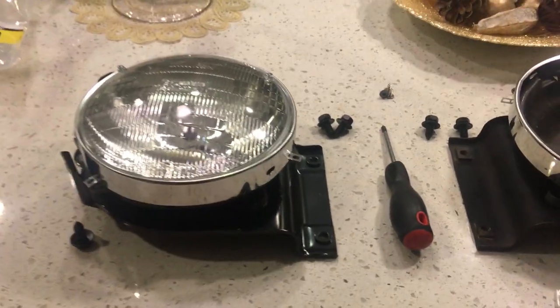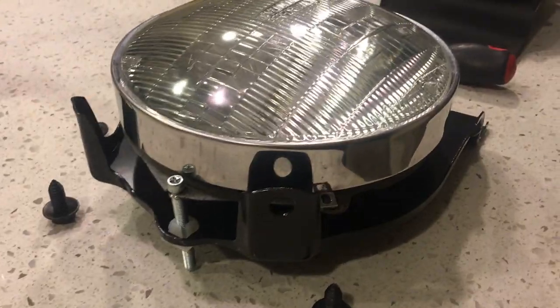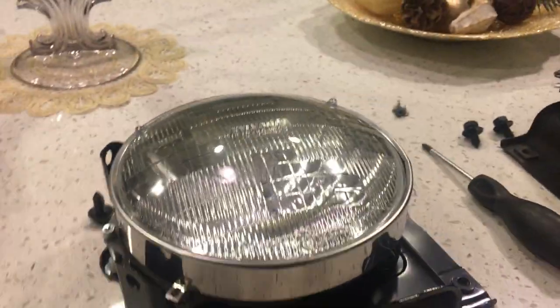That's an easy walkthrough on how to go ahead and do your headlight bucket. I know that there's no videos on YouTube on this, so hopefully this helps out a lot of people on how to service them and change them out. Thank you.